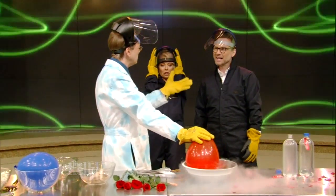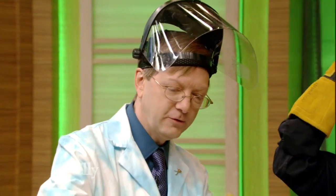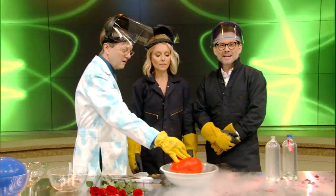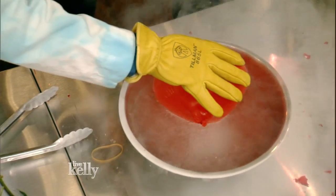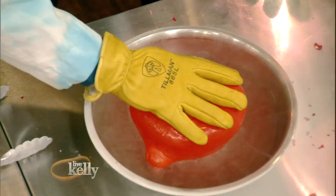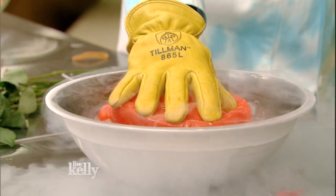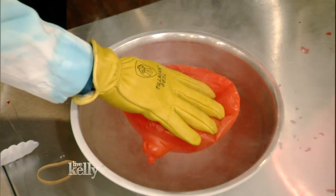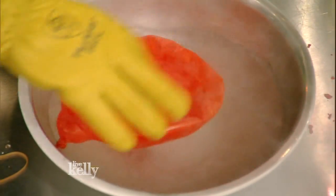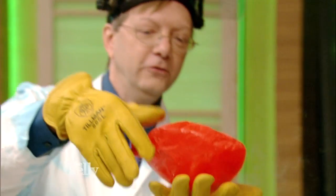Whenever something gets cold, it compresses. This is why bridges are built in sections, because they're always compressing and expanding based on temperature. So we're going to put this balloon in here. You can already see it looks like there's a leak in it, but it's just compressing the air. It's actually solidifying the gas that's in there. If we look in the bottom, can you see the liquid there? It's liquid. And that will eventually expand and it comes right back.